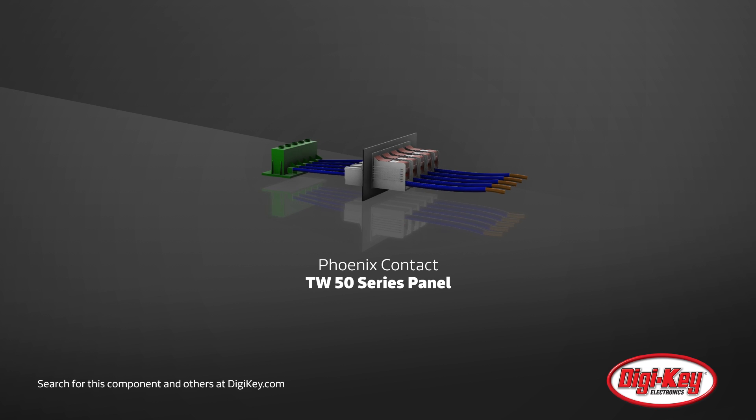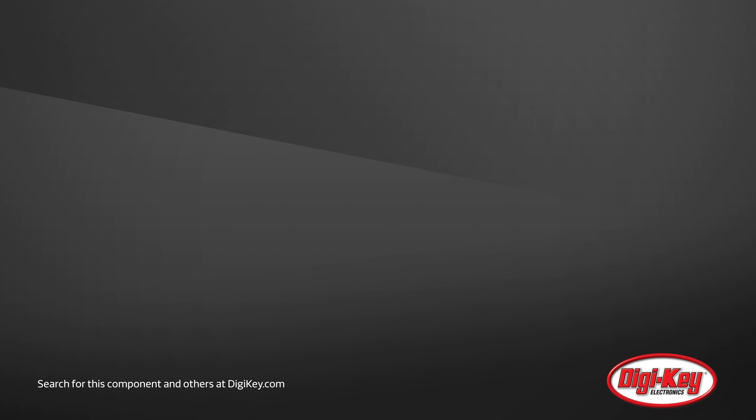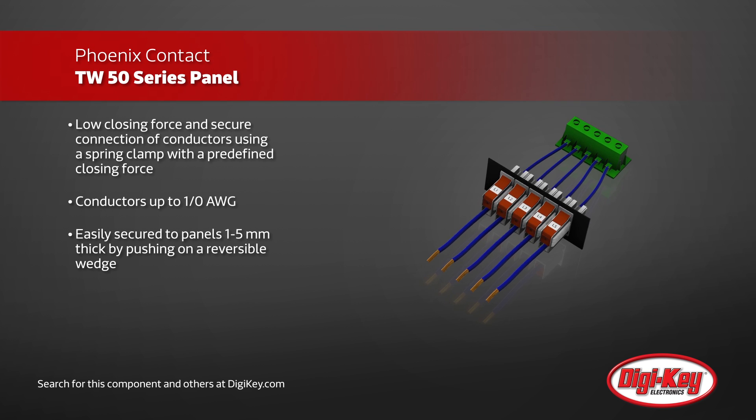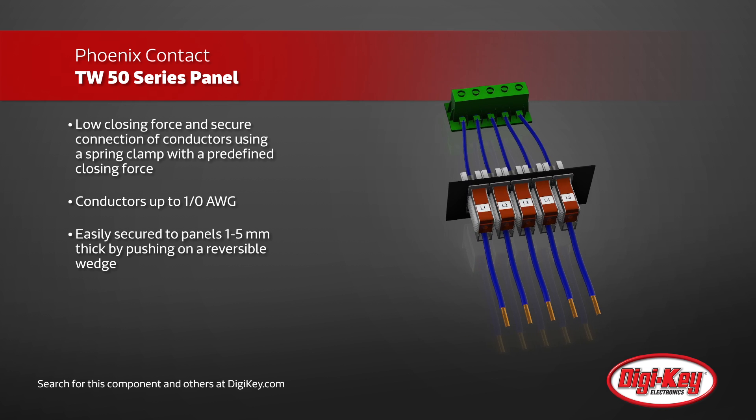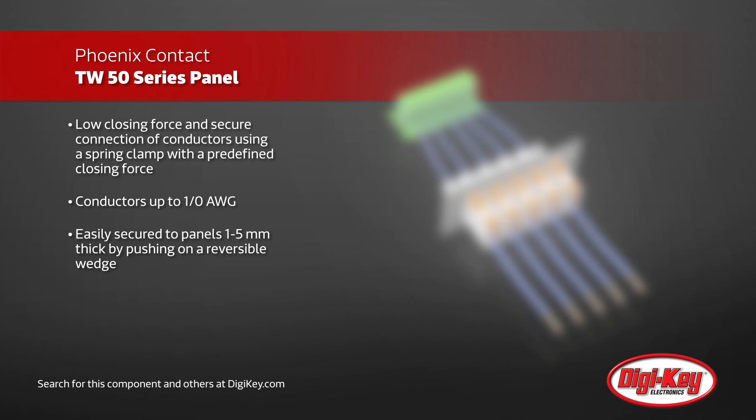Phoenix Contact TW50 series panel feed-through terminal blocks use T-Lock connection technology for fast and easy connections. T-Lock technology provides both low closing force and secure connection of conductors up to zero gauge, using a spring clamp with a predefined force on the external side of the panel.